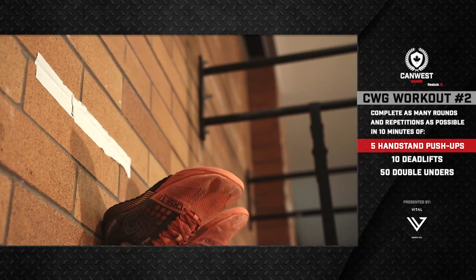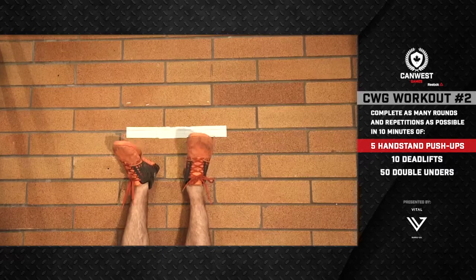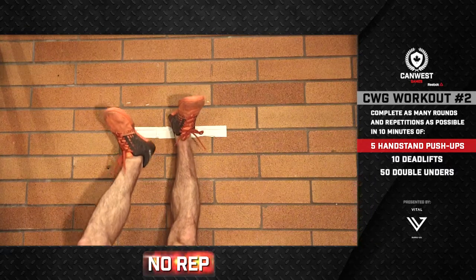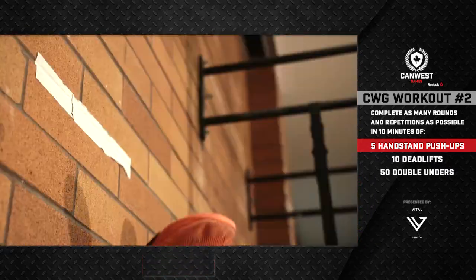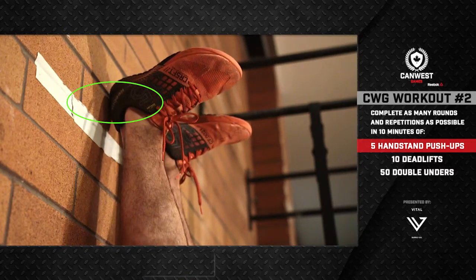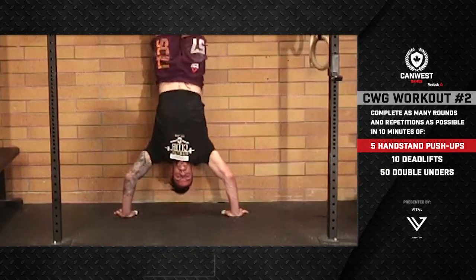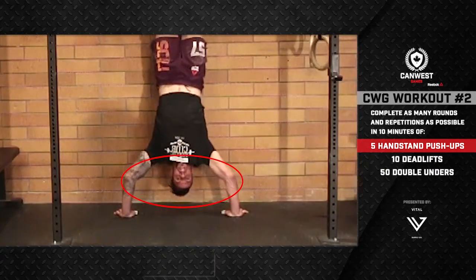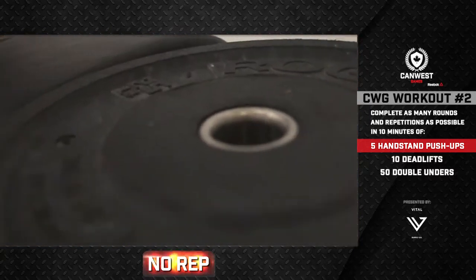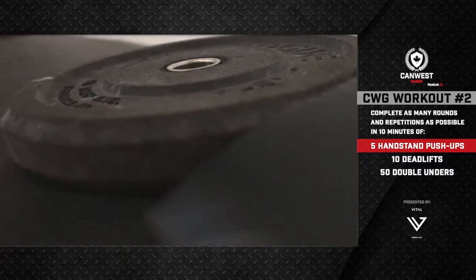If the athlete's heels are not above the line at the start of the rep, it will not count. If the athlete fails to finish each handstand push-up with both heels above the line and in contact with the wall, it will not count. If the athlete's head fails to touch the ground at the bottom, those reps will not count. If two plates and an ab mat are being used, the head must pass below the palms. Kipping is allowed.